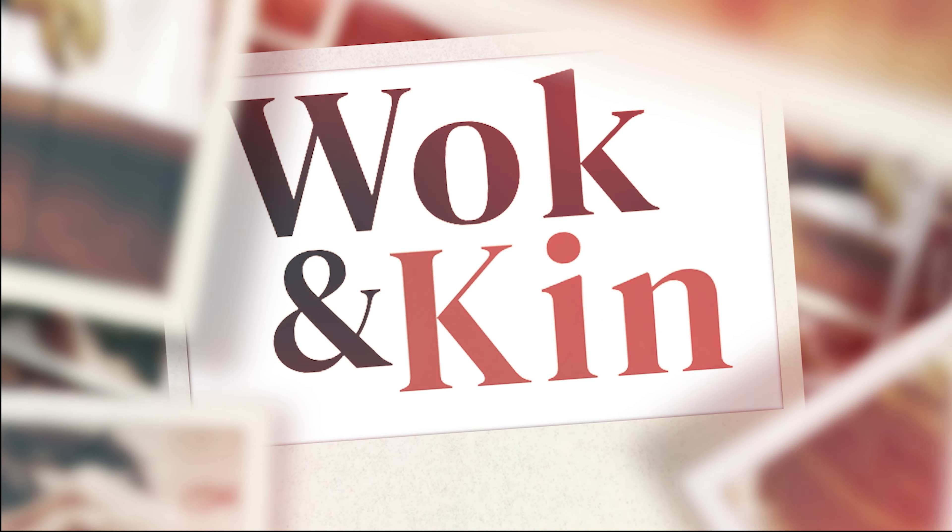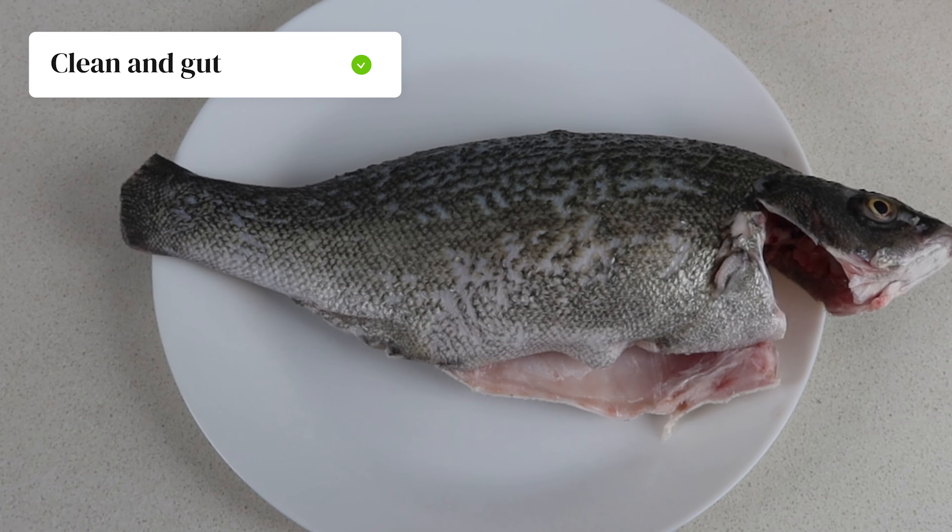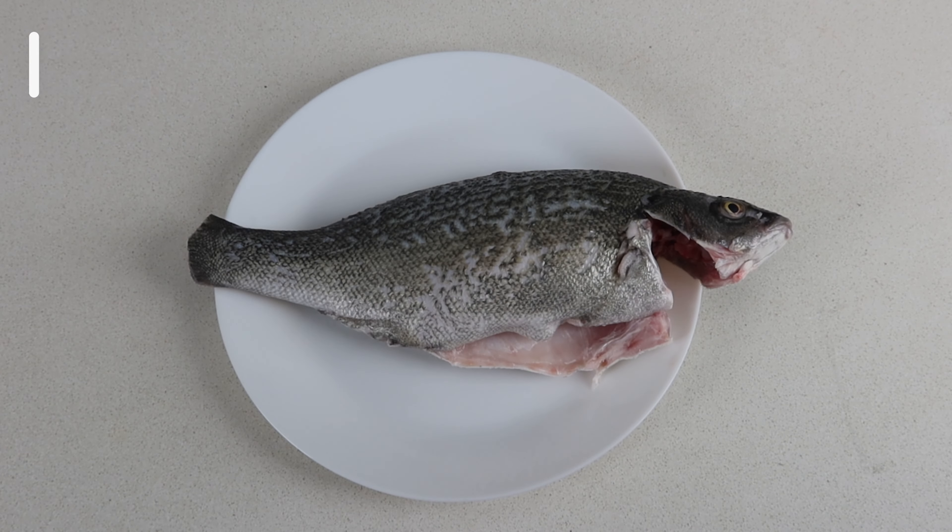Mama's Cantonese steamed fish is the one dish we can't do without all year. Today I'll be showing you a recipe that you can make with any of your favorite fish. Hi, I'm Jeanette and here at Wokingkin I share my childhood recipes so you can reconnect with yours. If you have many memories of this dish and don't know how to steam the fish like your family used to, this recipe is for you.